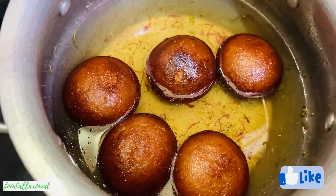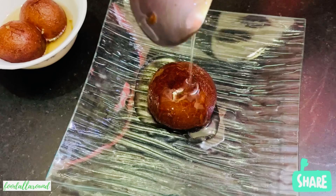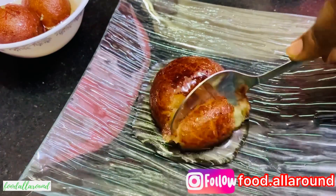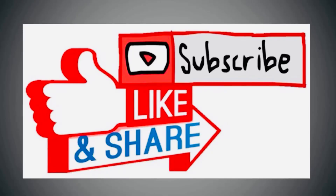Allow them to soak for a minimum of 30 minutes, and the perfect halwai-style khova gulab jamun are ready to serve. Do give this recipe a try and share your pictures with me on Instagram and your views in the comment section below. Thanks for watching — don't forget to like, share, and subscribe to my channel.